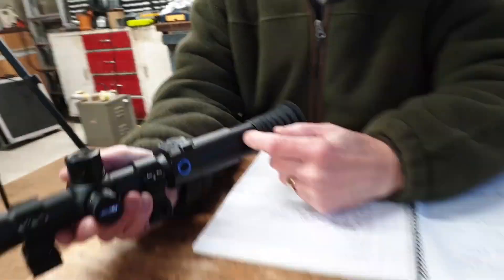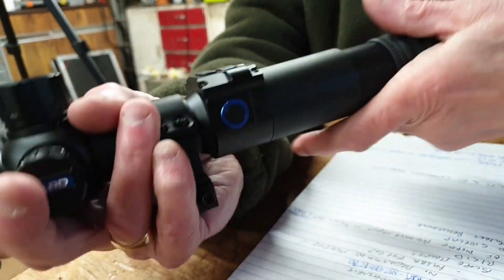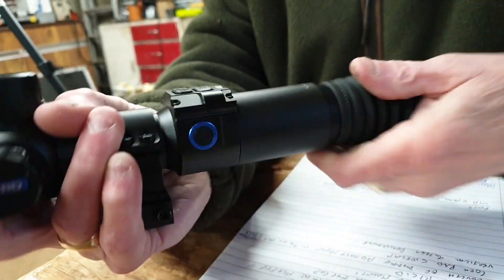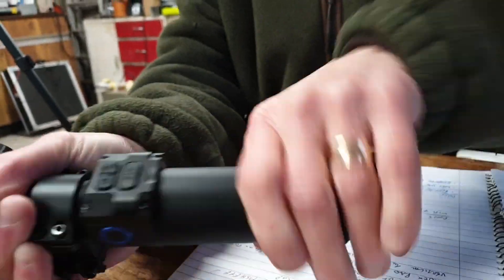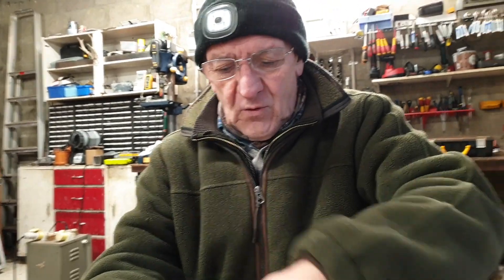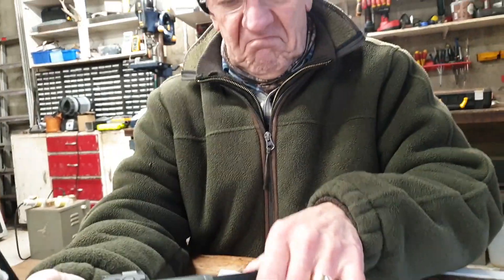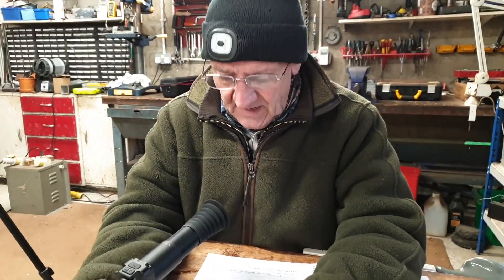There's a lot of diopter adjustment — a huge amount. We've got up to 40mm: it goes flush when screwed in, or comes all the way out to 40 millimeters. For my eyes it's best at 32; Bruce can have it right out to 40. I've never seen as much diopter adjustment as that, though it may have something to do with the type of screen and the long eye relief. Even screwed all the way out it's still pretty rigid — no wobble, and it's not distorting or aberrating the display in any way.